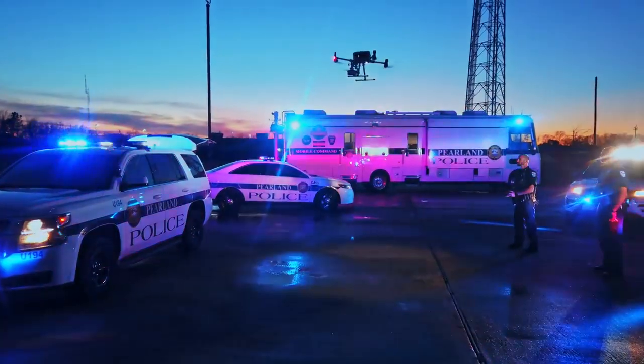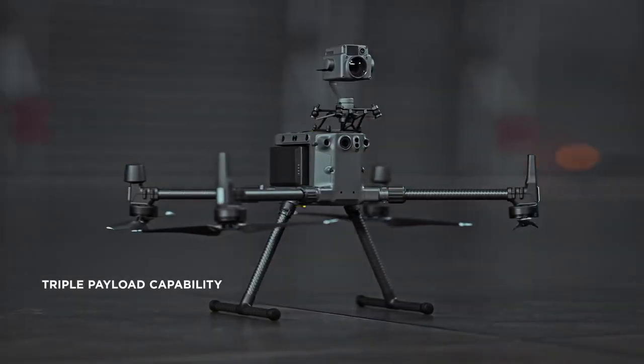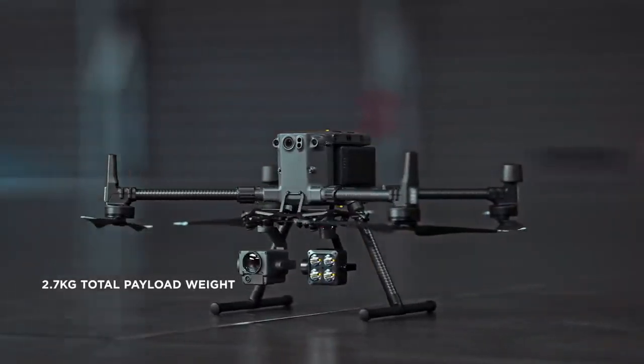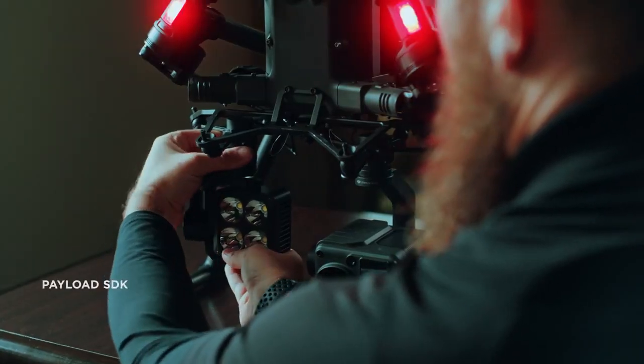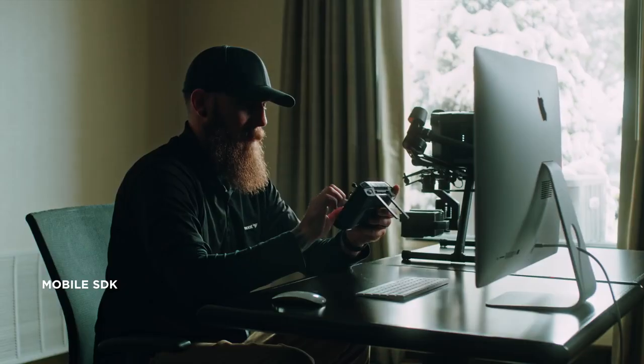If that's not enough, the Matrice 300 RTK platform supports up to three payloads simultaneously and 2.7 kilograms of total payload weight. Compatibility with DJI's developer tools means you'll have access to a variety of industry-specific solutions in the months and years to come.